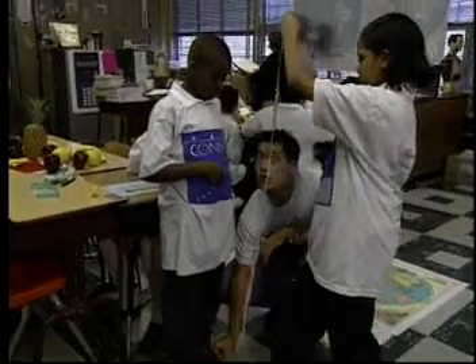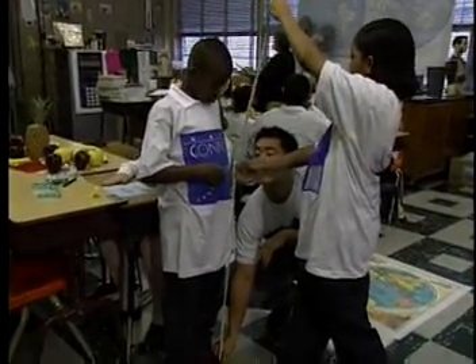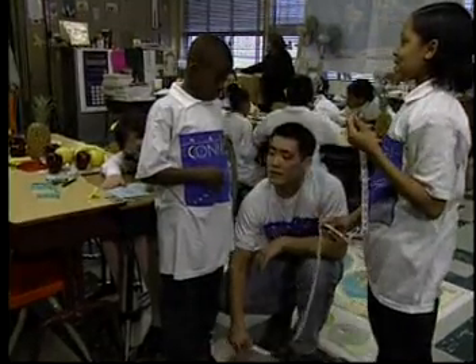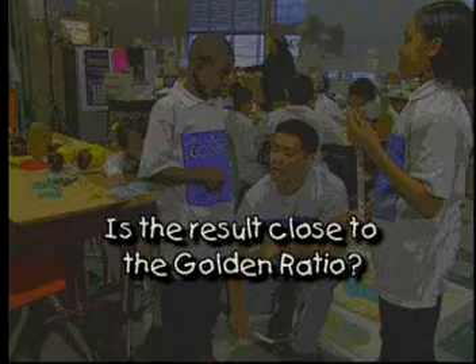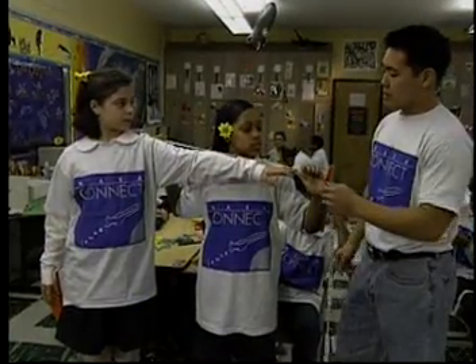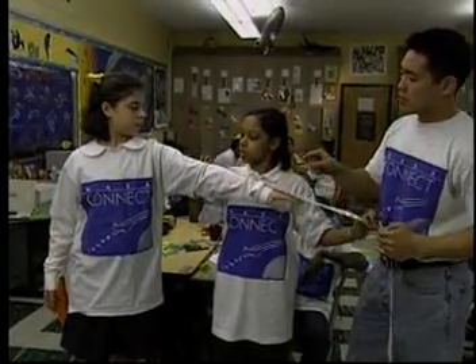Measure the height of each student and the navel to floor height of each. Write the result as a ratio of body height to navel to floor height. Is the result close to the golden ratio? Measure each student's arm length and fingertip to the elbow. Write the result as a ratio. Is it golden?